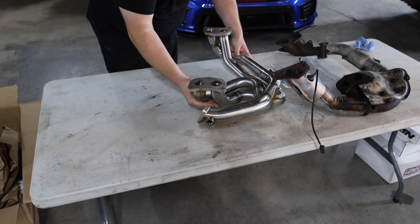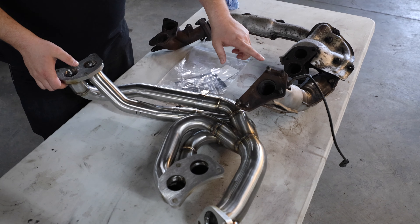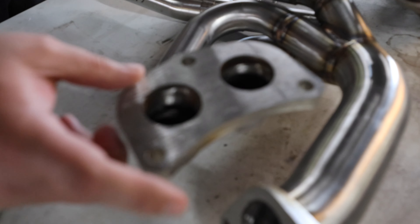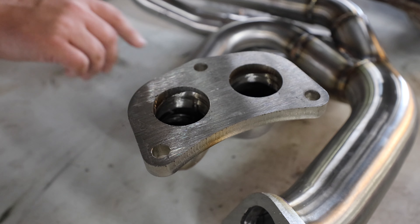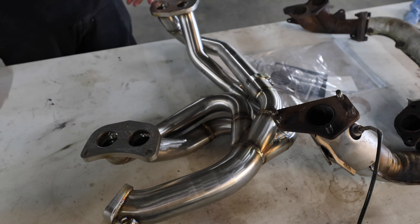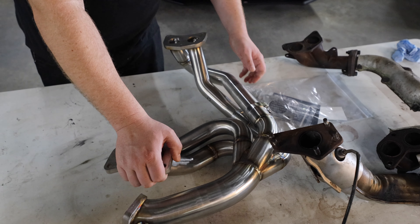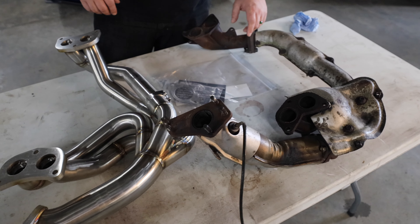We'll set it on the ground and kind of compare. So this is your stock header and uppipe — this one is going to have a different uppipe on it for a customer. But the flanges are really, really solid, so that should prevent any exhaust leaks. The thickness will stop any warping that a cheaper header would do. And it almost looks like an equal length, but a little bit unequal length because of how much runner you have here. It's got a really solid four-into-one and then your O2 sensor.